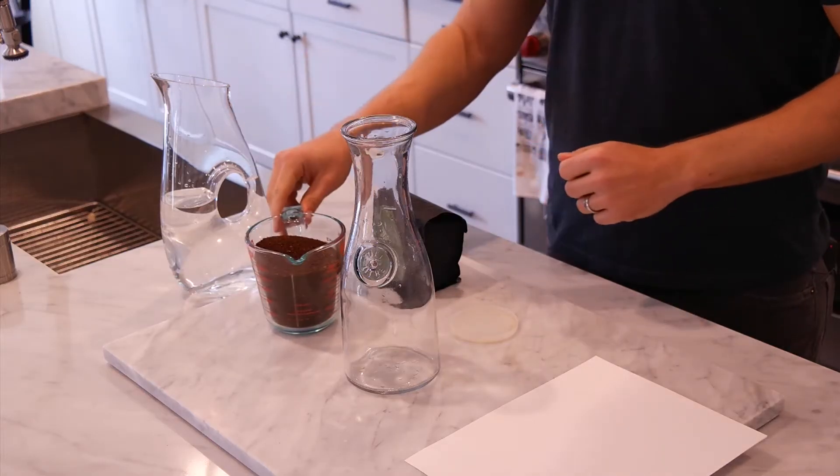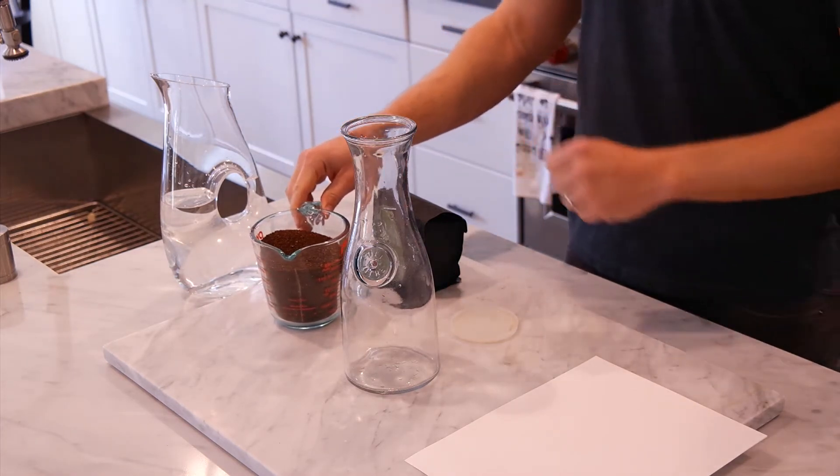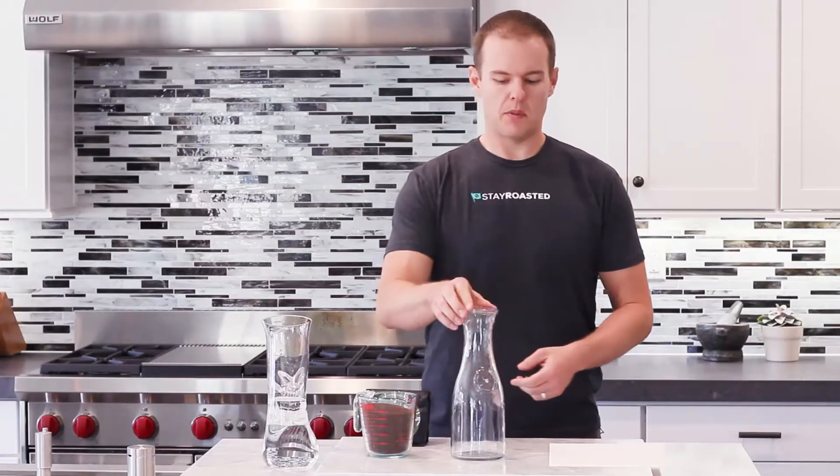The first thing you need is about 28 ounces of cold water, half a bag of ground coffee — so six ounces of coarsely ground coffee beans — and any kind of container you want. This happens to be a glass carafe, but literally any container you have works; glass is probably better. That's all you need.